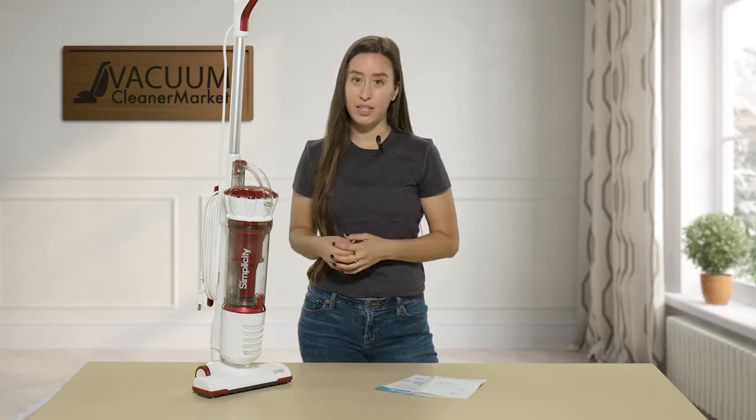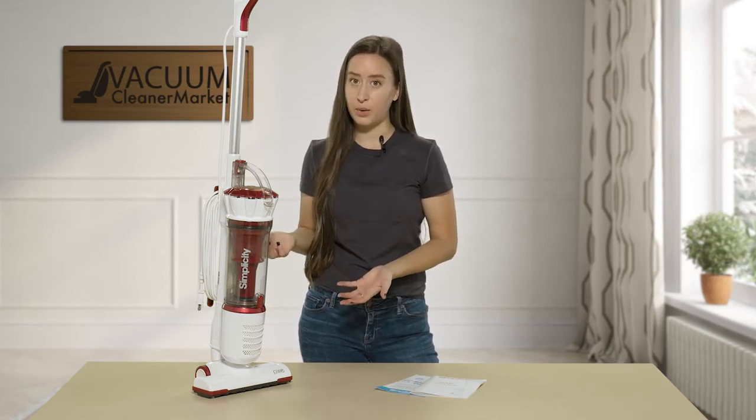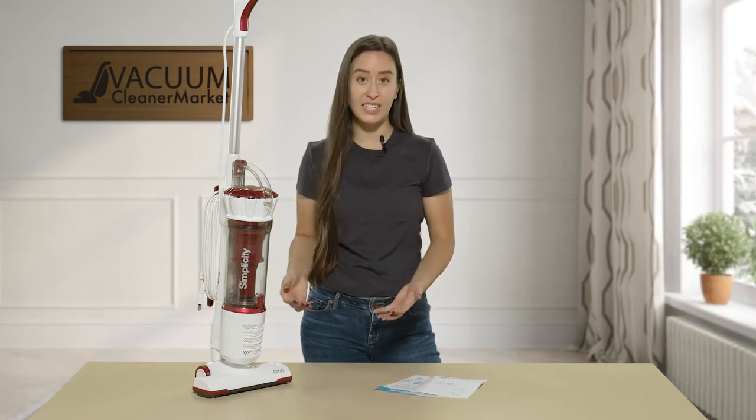People with RVs love this thing, or boats. It's very lightweight, very small, compact, and very easy to store.